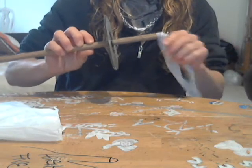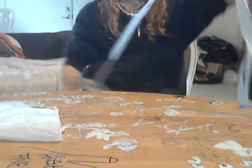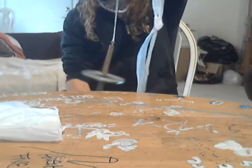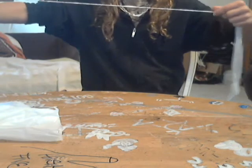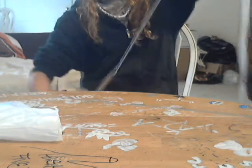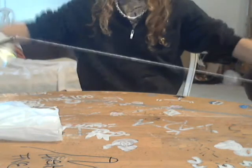Then I'm going to put my first bag on my string, and as you'll see, I will start to spin. And I will spin a single with this.